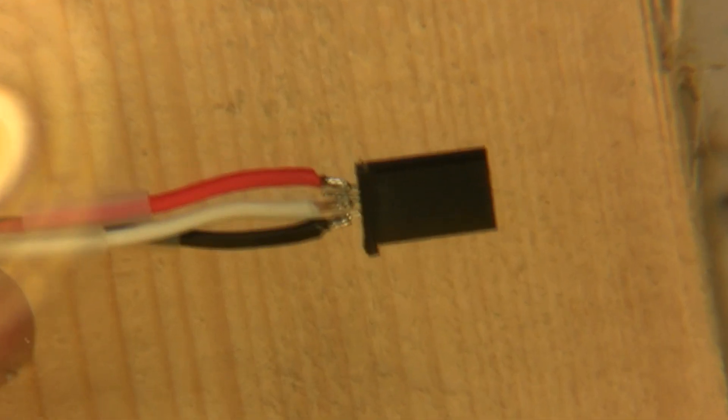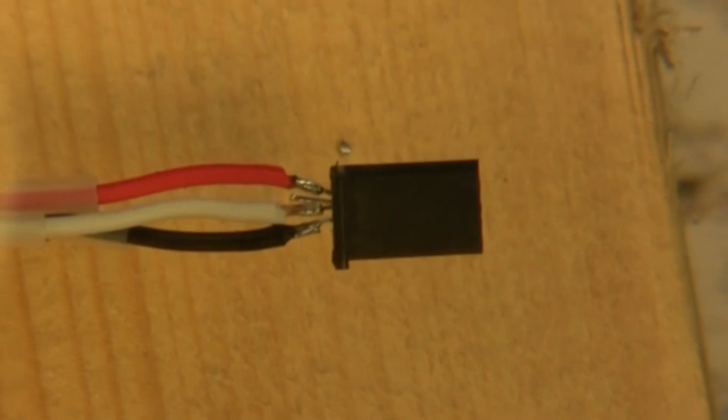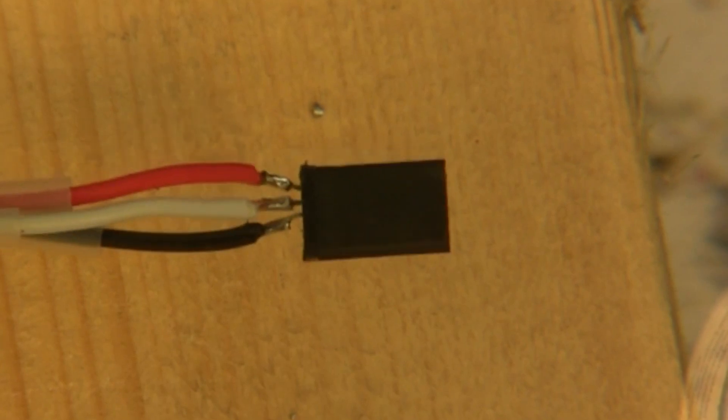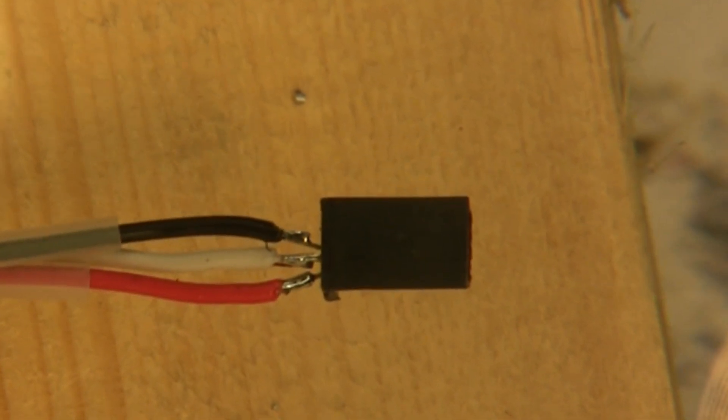I'm not sure how good you can see that in the video, but through the magnifying glass it looks pretty solid. Those are the first three connections on top. Now we're going to go to the resistor and the connector on the bottom.